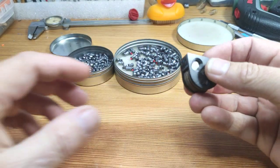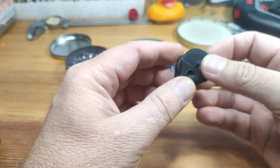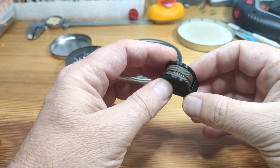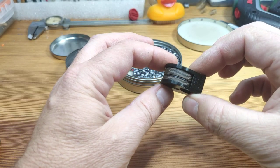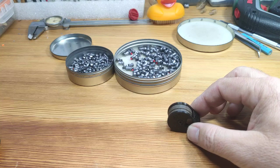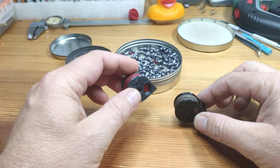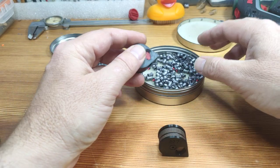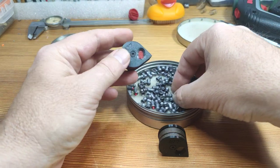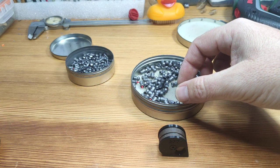Here it is — this is a magazine in .177 caliber. You can see it in black and bronze color, and you can get it in all different versions. This one is dark silver and red. For loading the magazine, there is no need to turn the magazine and load the first pellet backward or anything like that — it goes simple.